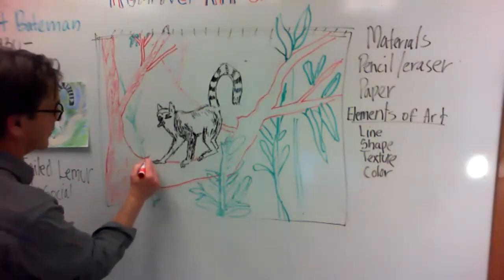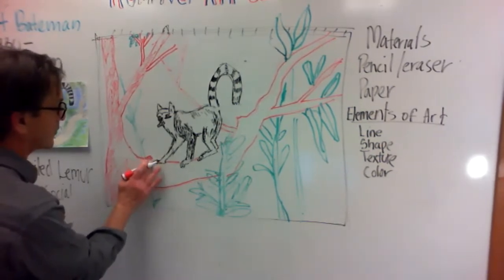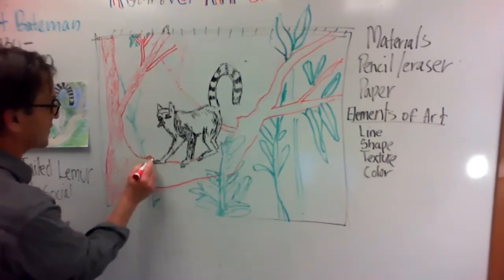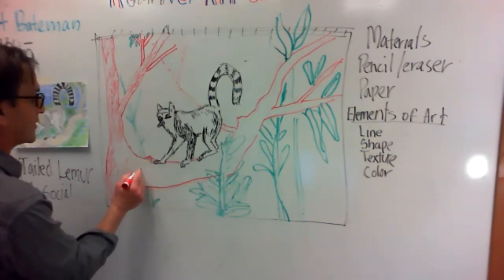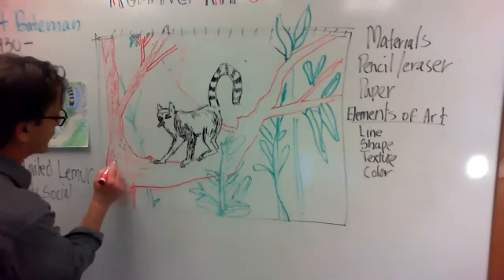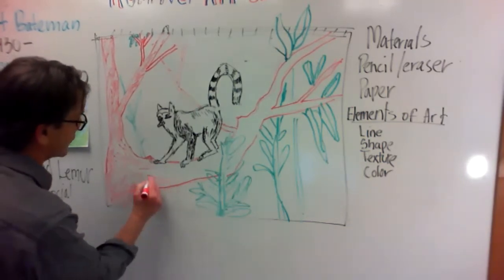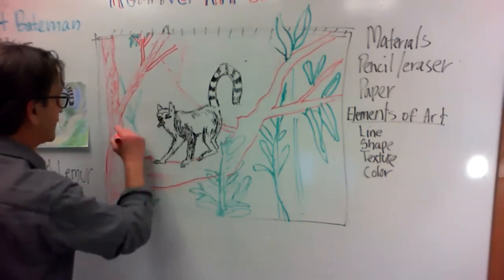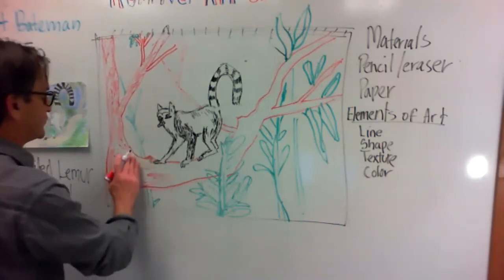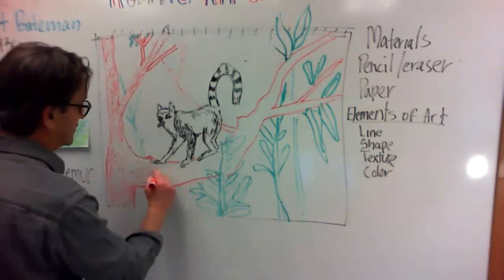This guy might have a bump there or something that he's walking on. You want to look at how the grain of the tree goes — the tree is growing this way so you're following that same grain going up, but it comes off to the side here.